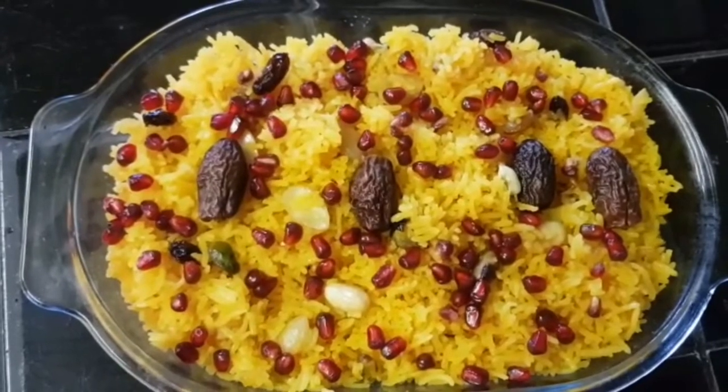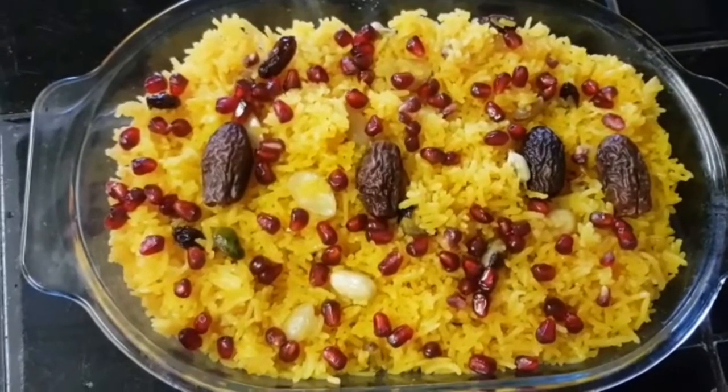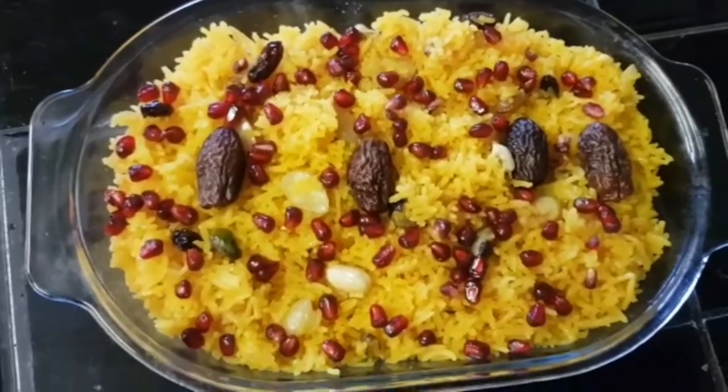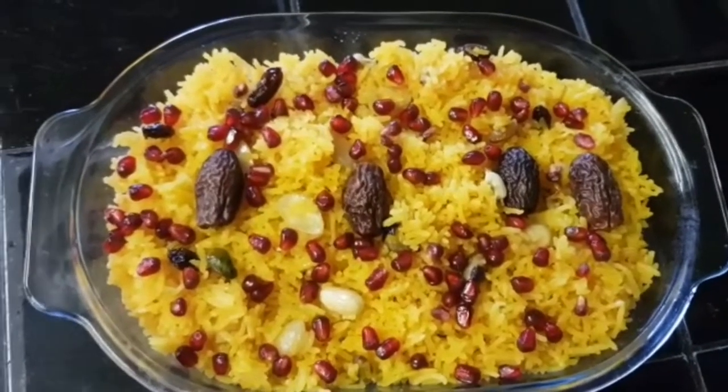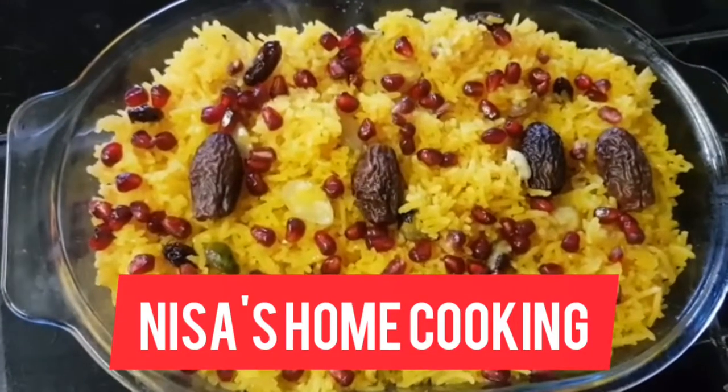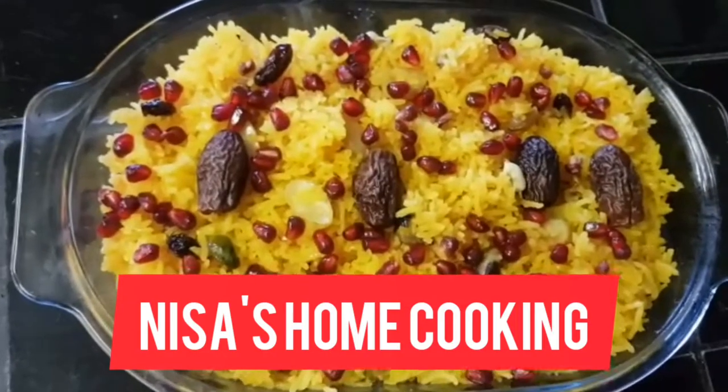It looks nice now! If you like it, then you can also make it. Please like and subscribe, and don't forget to subscribe!